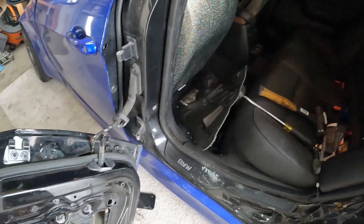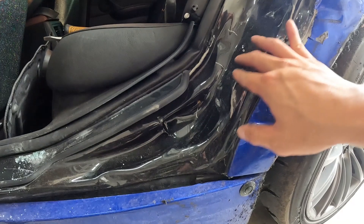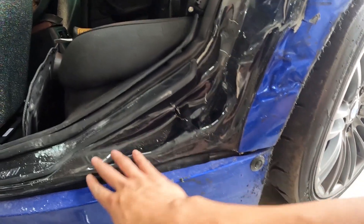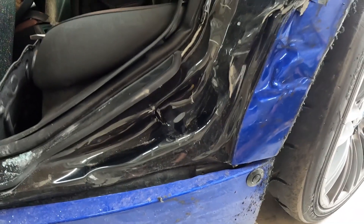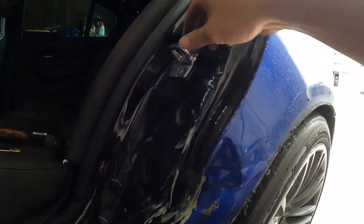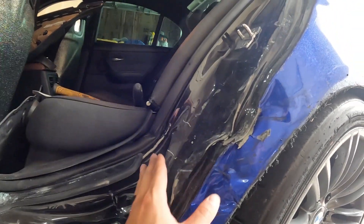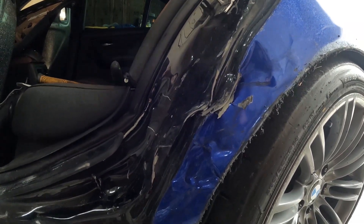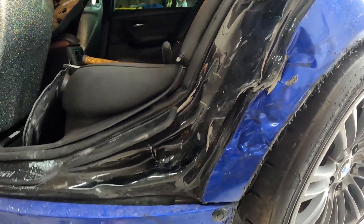I got the door off — I just gotta remove that harness real quick. Here's the majority of the damage. Looks like there's a hole right here, all this is messed up. But this part's good — this part right here where the door is. Maybe just smash it out a little bit, put the overfender over, and call it a day. Pretty ugly underneath, but we will see.